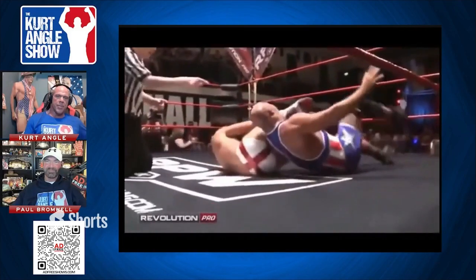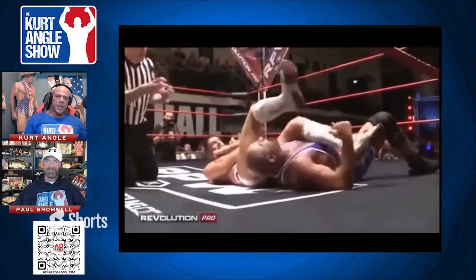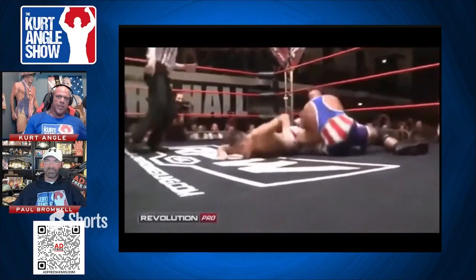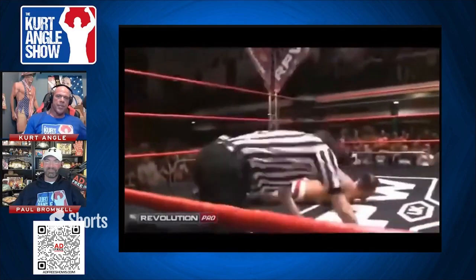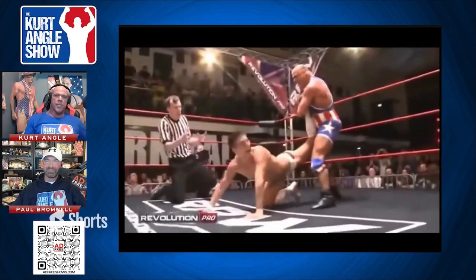Can Kurt Angle get to the ropes, or is he going to have to tap out? This would be the most extraordinary thing. Rolling through — ankle lock position — he's got him. He has absolutely got him now.